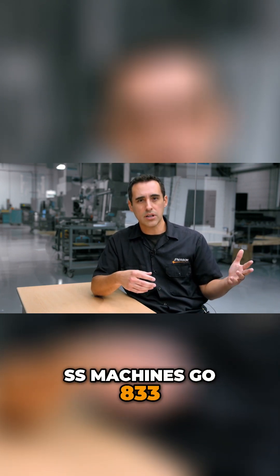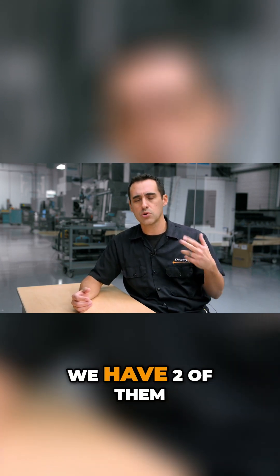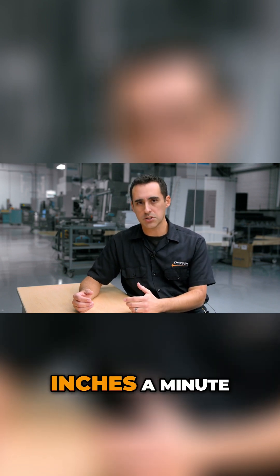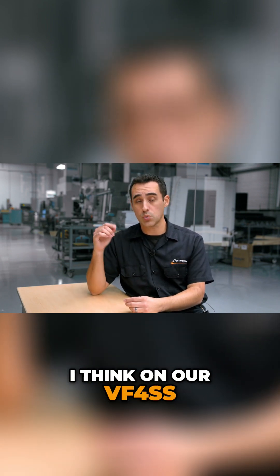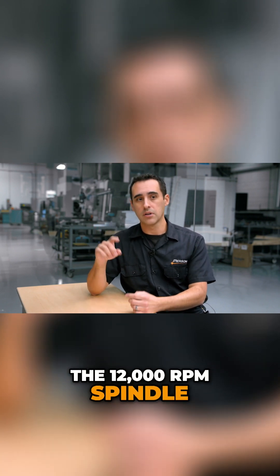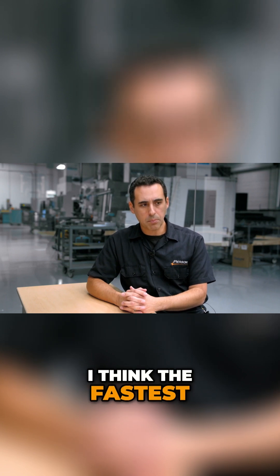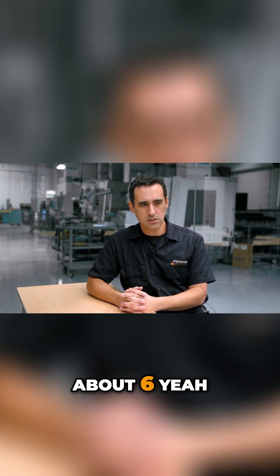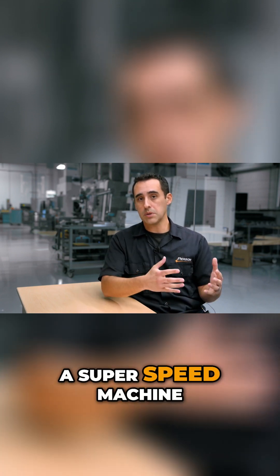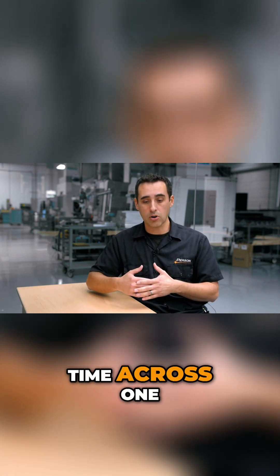SS machines go 833 inches a minute. We've never programmed our super speed machines — we have two of them — anywhere near 833 inches a minute. On our VF4 SS, which I purchased because of the side mount tool changer and the 12,000 RPM spindle, not the table rapids or speeds, the fastest we program that is about 600 inches a minute.